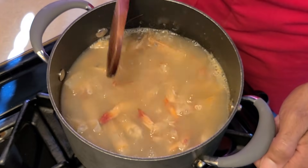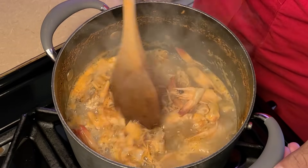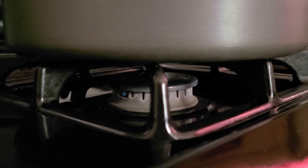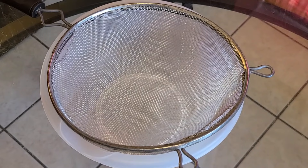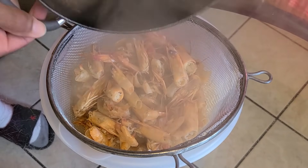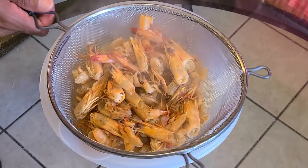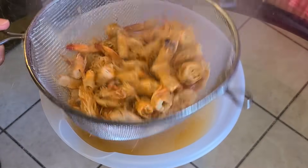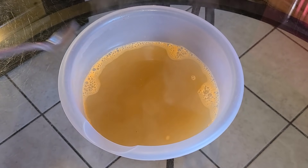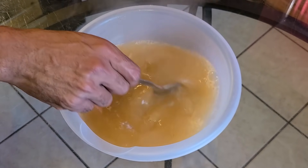Let this simmer for about 30 to 40 minutes. After 30 to 40 minutes our shrimp stock is done — you can see it has cooked down a little bit. Turn the fire off, then pour our shrimp stock through a mesh strainer with a medium-sized bowl underneath it. Discard the shrimp heads and shells. Shake your mesh strainer to make sure all those juices have drained into the bowl, and there you have it — homemade shrimp stock made from scratch.